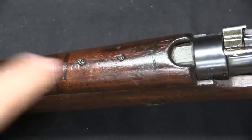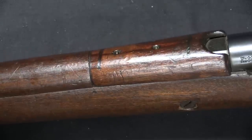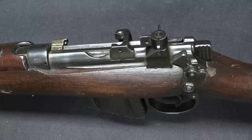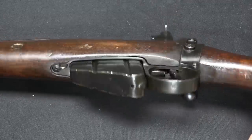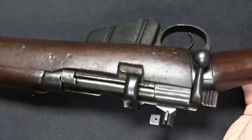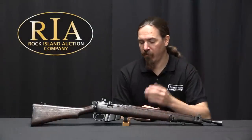In every other way the receiver remained the same — it still has the same magazine with a 10-round capacity in .303 British calibre. The stripper clip guide is there intact, and the bolt itself didn't change at all.